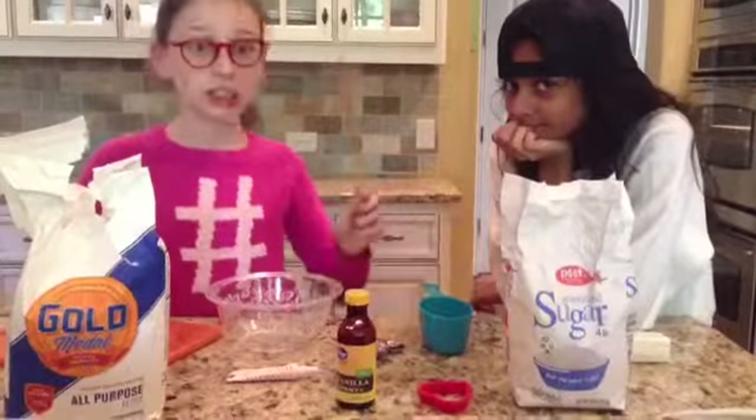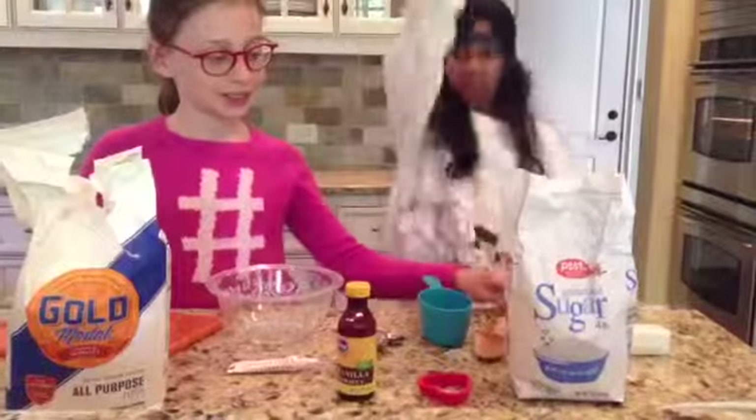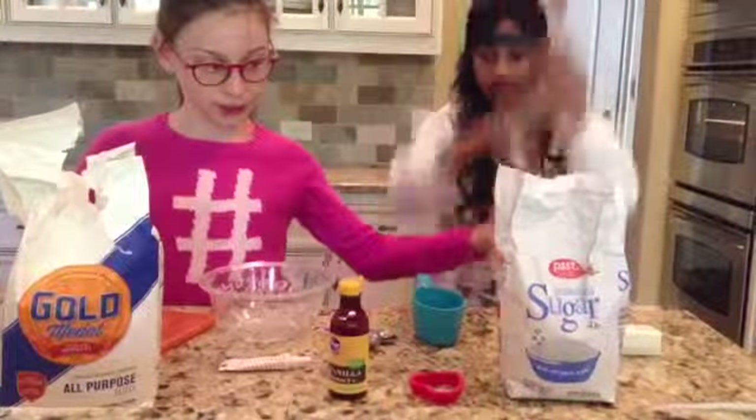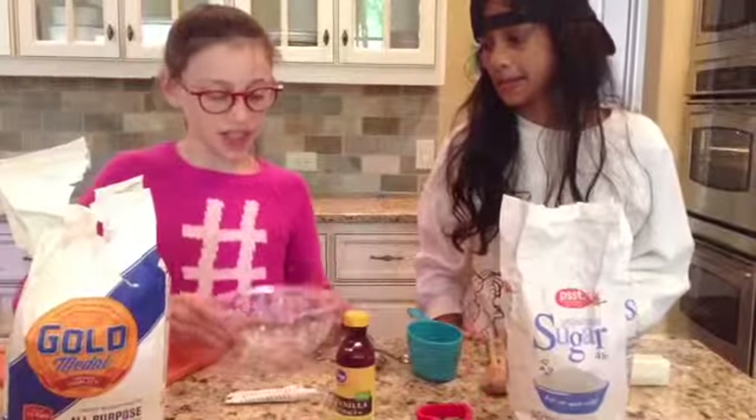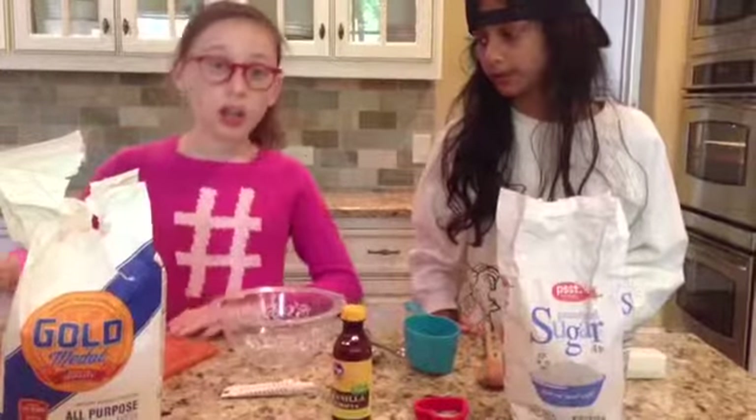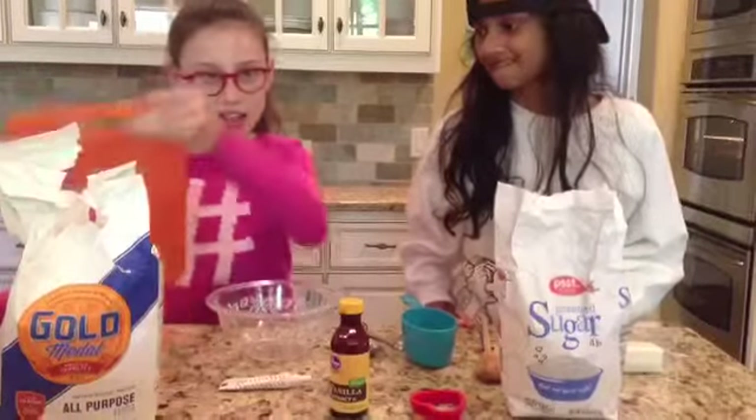The utensils you'll need: a heart shaped cookie cutter, a wooden spoon, one cup, little spoons and teaspoons, a small bowl, a rolling pin, and a cup.